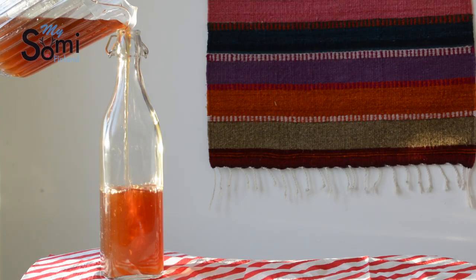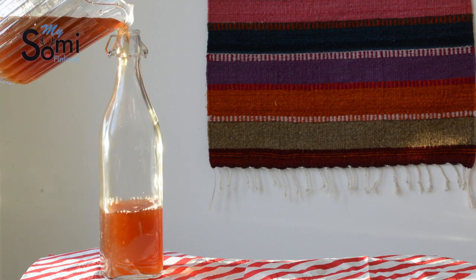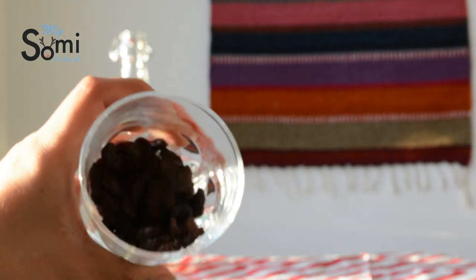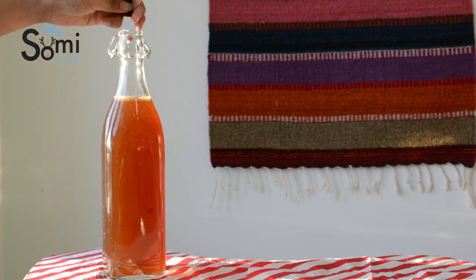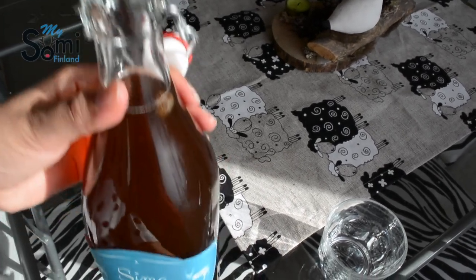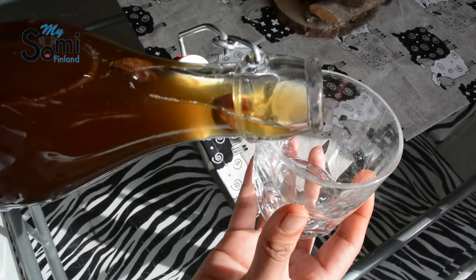After 1 day, you can start pouring your Sima into the bottles and take out the citrus parts. After you have poured your Sima into the bottles, you can add some raisins. This will help you know when the Sima is ready — after 2 weeks your Sima might be ready, and you will notice by watching how the raisins float on top of your Sima in the bottle.